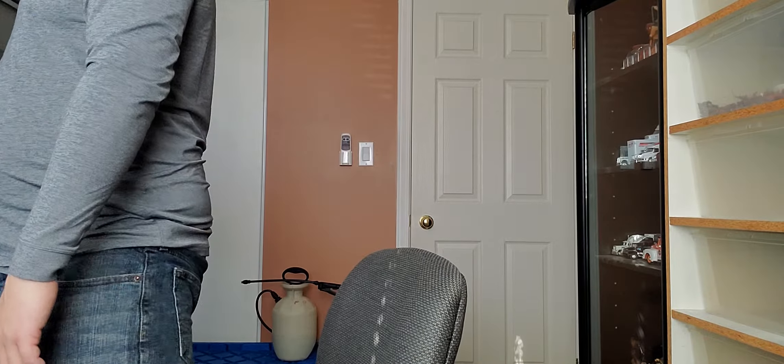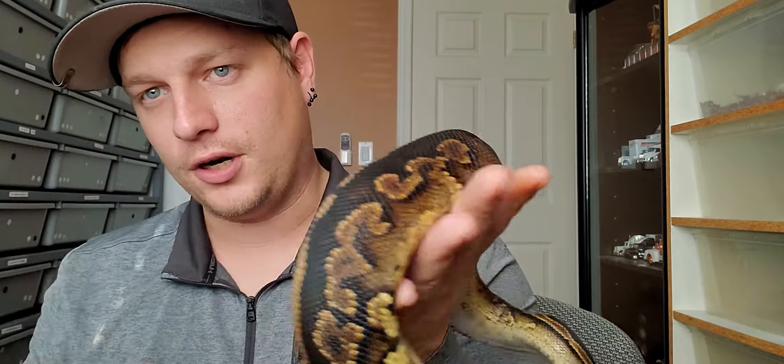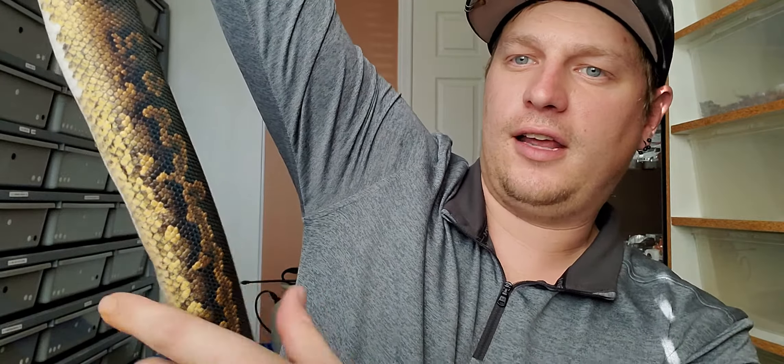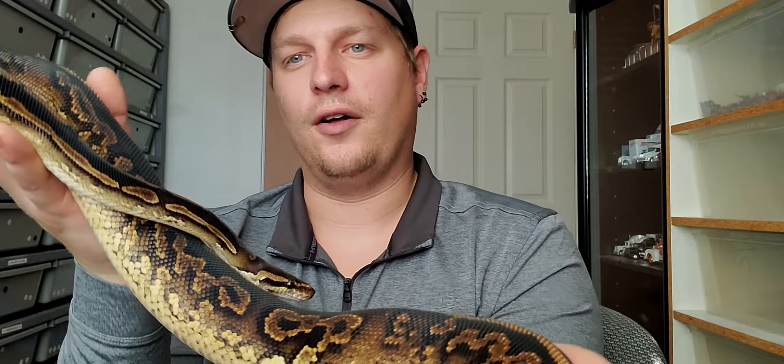Manny, I have to show this off. It's a black pastel yellow belly 66% het pied. The color is immaculate. I bought this to put into a pied project hopefully with banana — trying to darken the banana out. What we noticed is that het pieds generally chain the patterns together. If you see the tail there, it's basically just one giant link, which is a good indication it's probably going to prove out het pied. You can't say for sure until you breed it, but I'm putting a little money on it that this girl does prove. Black pastel and yellow belly go so well together, and she is just growing. Hopefully next year she gets up to size and we see some pretty cool combos out of her.